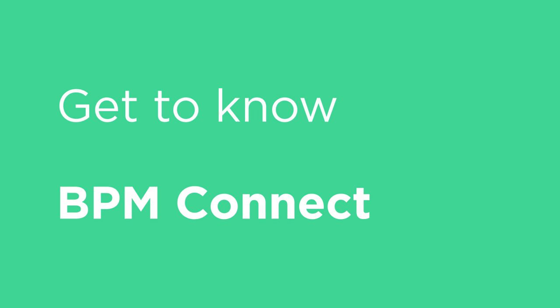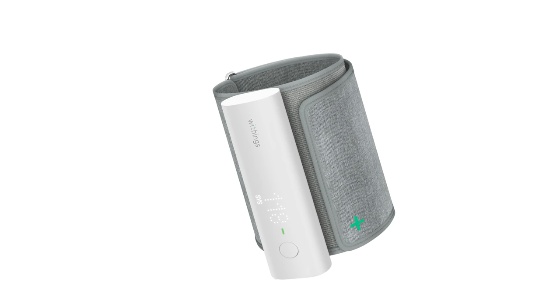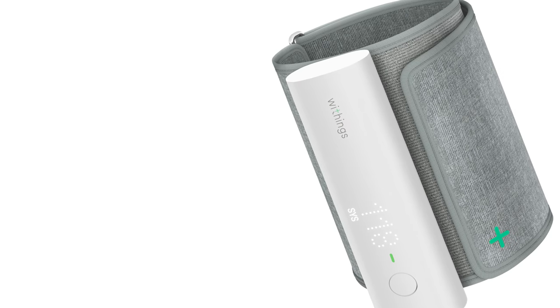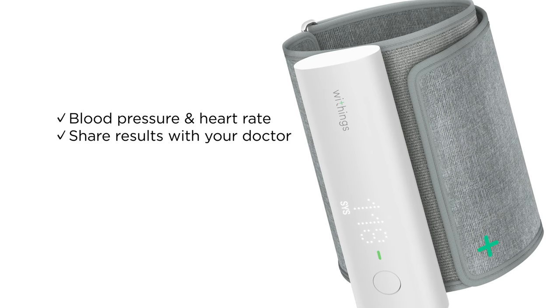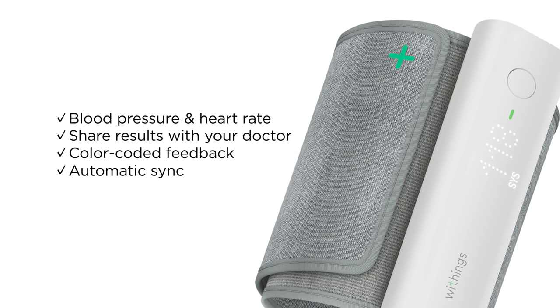Withings BPM Connect is a smart blood pressure monitor that builds on the success of our earlier models and improves on them, making it the best way to monitor and track your blood pressure from the comfort of your home. BPM Connect provides systolic and diastolic blood pressure plus heart rate, the ability to share results with your doctor, color-coded feedback right on the device, and automatic sync to the HealthMate app.